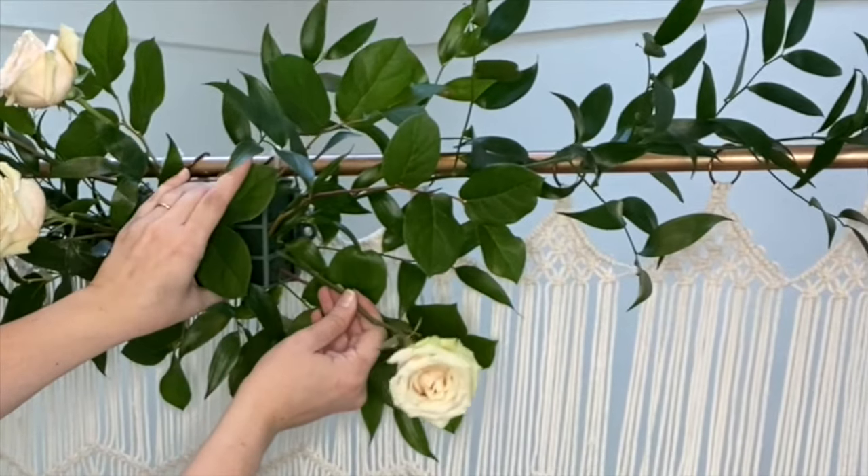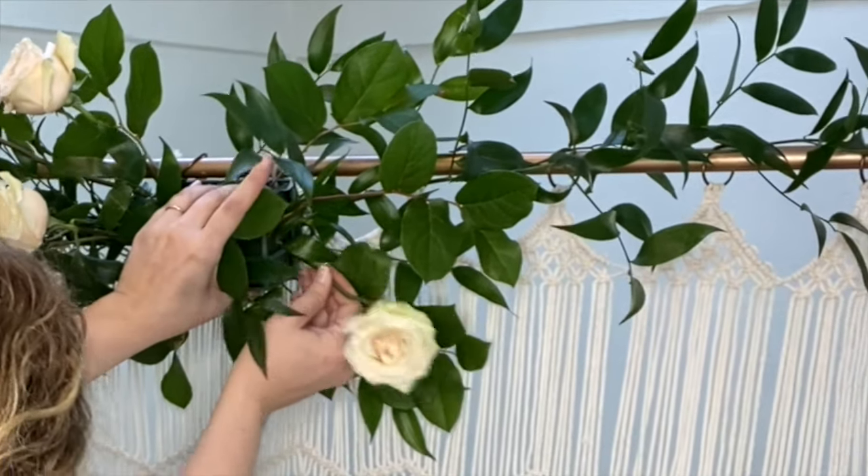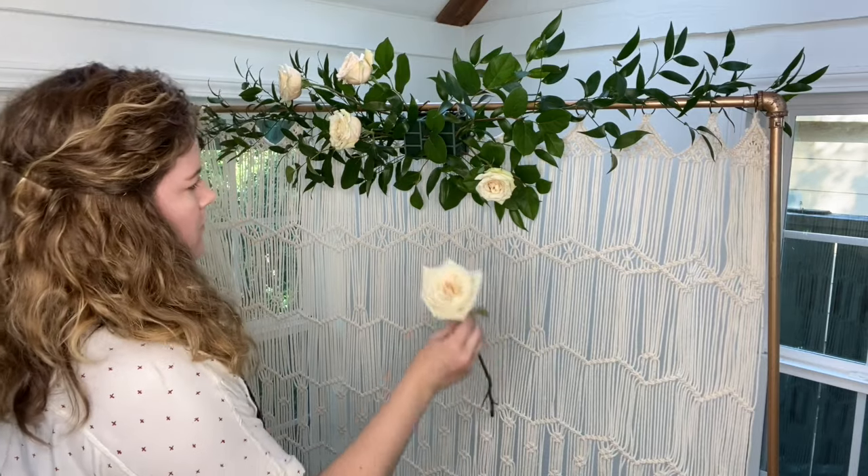Next I do the very same thing on the right side of the floral cage, working in threes and placing the roses in different spots at various stem lengths.